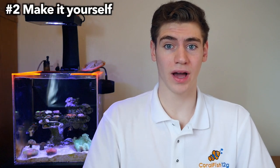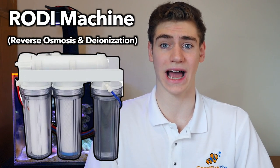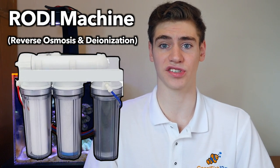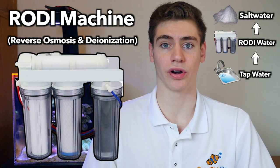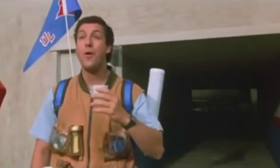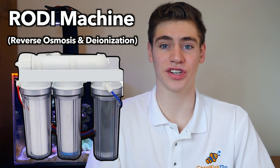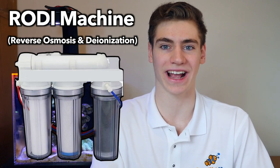Now number two, making it yourself is a lot easier and a lot cheaper. For those of you who don't have a fish store near your campus or area, or you're just getting really sick of buying water from your store, you're going to have to make it yourself using what's called an RODI machine. This converts water from your tap into basically purified freshwater that can then be mixed with salt to make saltwater. I've actually this year taken the step from going to the store to using an RODI machine here at college.